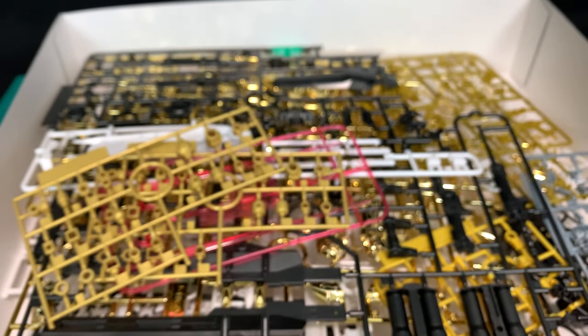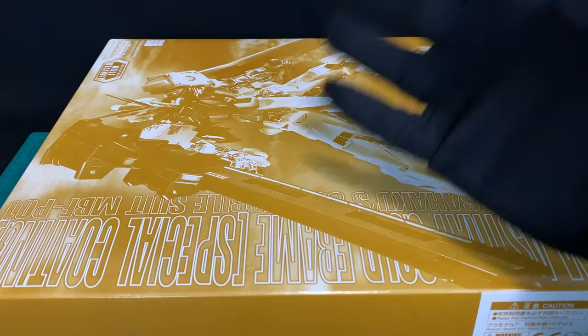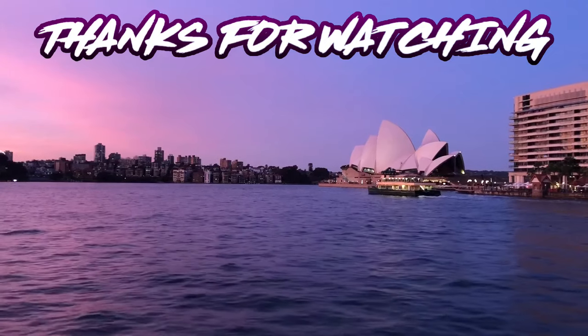Alright guys, that's it. Thank you for joining me for this unboxing. I will build this up as soon as I can — I think I've got another kit in between which would be a very short video and it fits in the Seed line. So thank you to Side7 Exports for sending this kit over — take a look at their website, don't forget to use our discount code. Keep building.